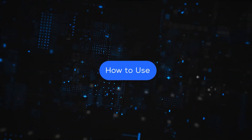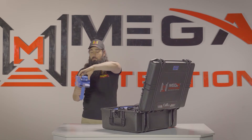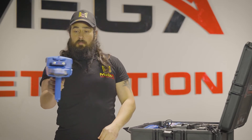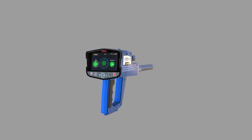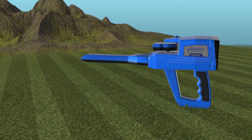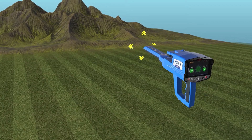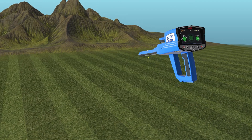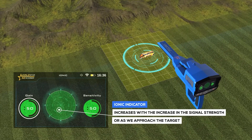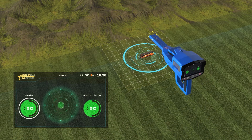How to use: After the setup is complete, be sure to assemble the device exactly as shown in the assembly part of this manual. Then hold the device as shown. During this system, press the start button to reset. Then move the device slowly up and down with the same speed, while the device is slightly lowered towards the ground. In the case of a close signal, it will appear on the ionic indicator on the screen. The indicator increases with the increase in signal strength, or as we approach the target.